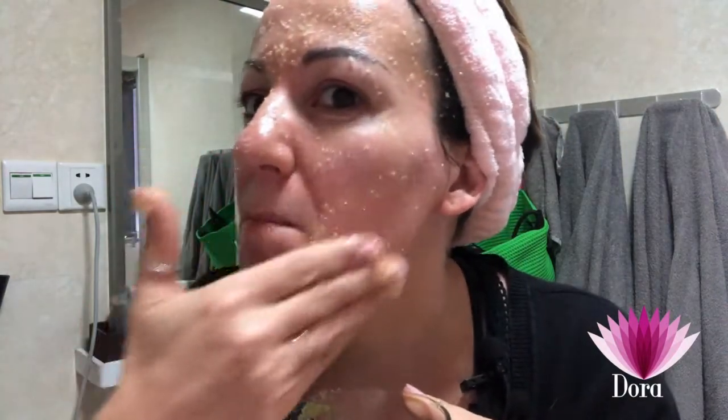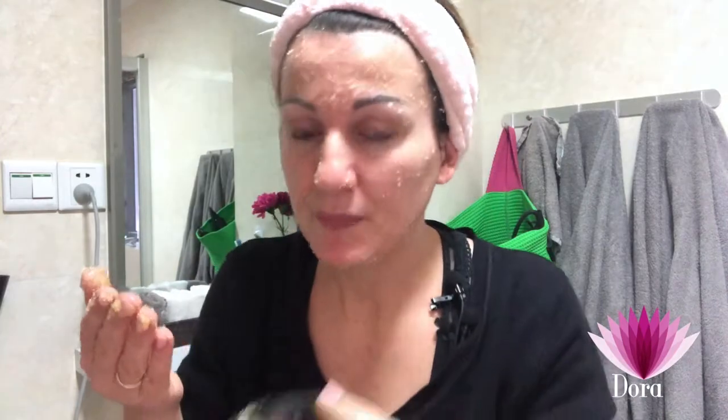Let me come closer to show you how it looks — it's quite oily, as you can see. I still have a lot left and I won't throw it away because later I can use it for my hands and feet. We use circular motion, and I'll say it one more time: don't press too hard on your face.